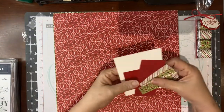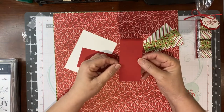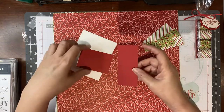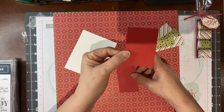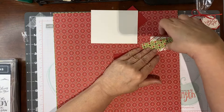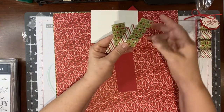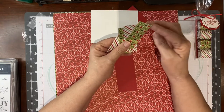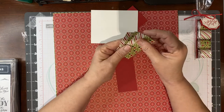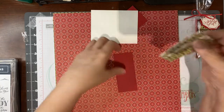I have already cut what we're gonna need today. You will need a 1 and 7/8 by 4 and 1/4 piece of Real Red cardstock. I'm going to need a scrap of Real Red for something else, a scrap of Whisper White, and then these are the little jackets that are going to go on the Hershey nuggets. These are cut at 1 inch by 3. All of the directions and measurements will be in a tutorial down below in the comments and description.